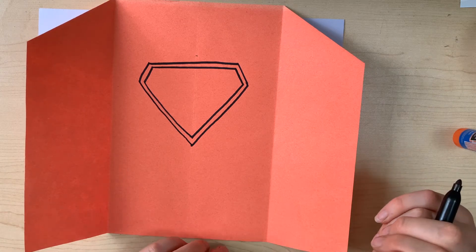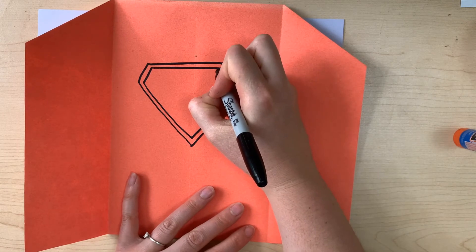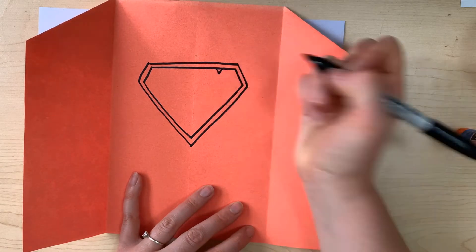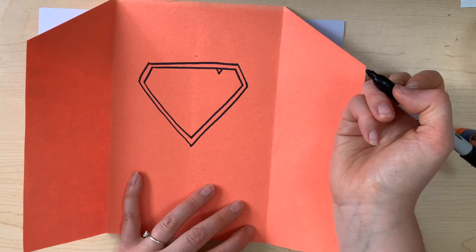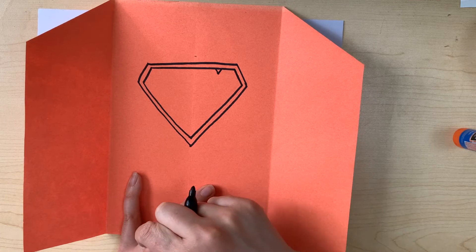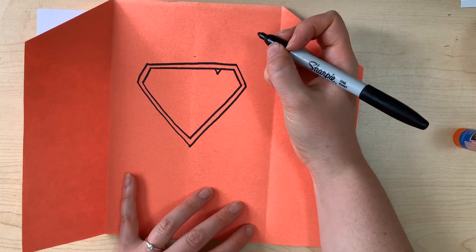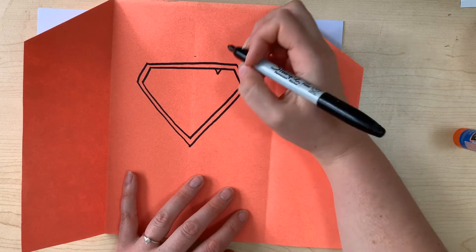If you're going to do a Superman symbol, we're going to make a tiny little triangle at the top on the right-hand side — very small, just down and up. If you're not making the Superman symbol, you can do whatever you want in here. You could write 'Dad,' you could draw golf clubs if your dad likes to golf, cooking symbols if your dad likes to cook — whatever you think. Whoever you're making that card for, you can make it special for them.